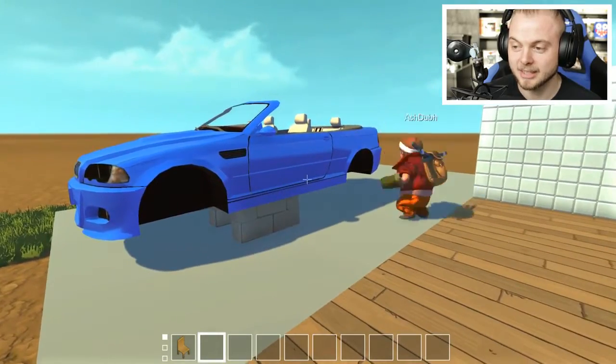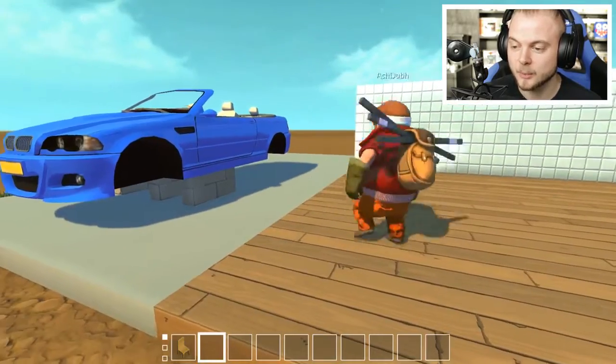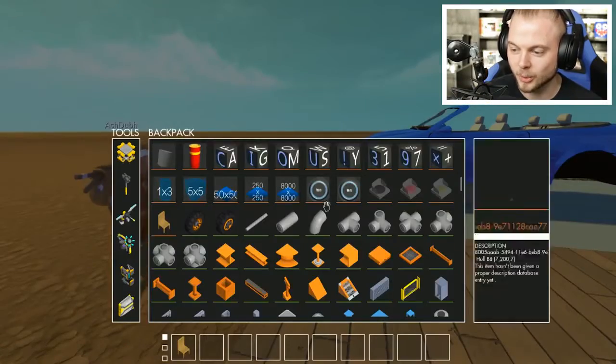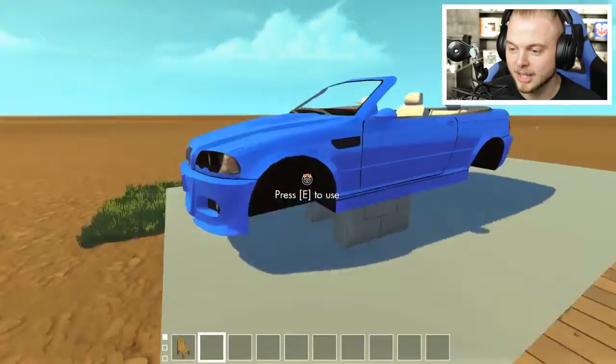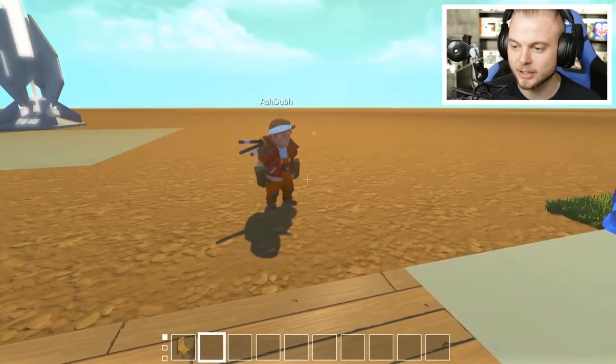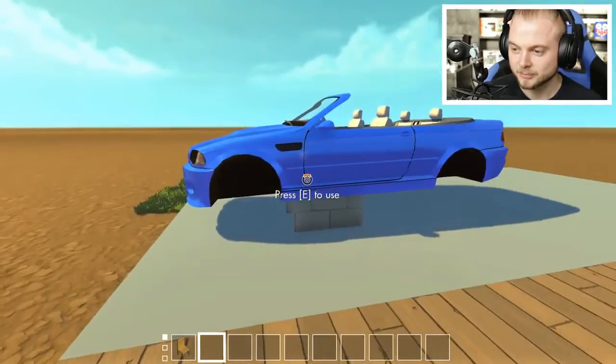The first mod I want to show you is someone has made a BMW model. Look at this - it's so good. You can't actually drive it, though. It's not got wheels, but we can add wheels.